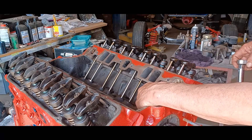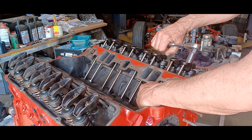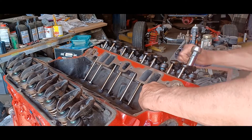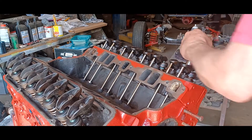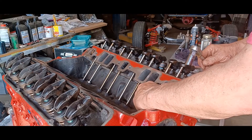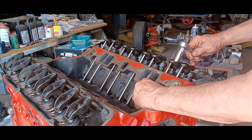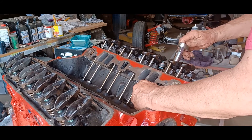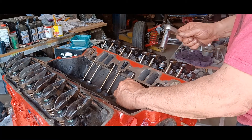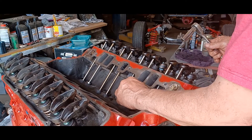See how it's spinning and how loose that is? You want to tighten that up until there's no play on it. You want to be able to roll it without any movement on the rocker. A little bit of movement there — tighten it just a touch more. Perfect.